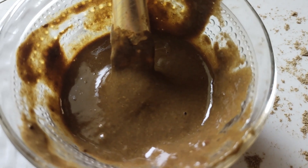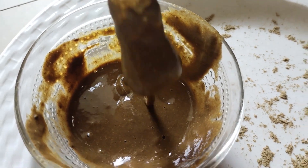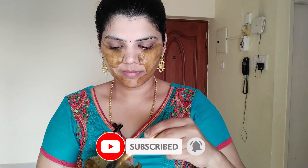We can apply this as a face pack. If you want to see the benefits — we can add it to the skin. If you have any allergies, pimples, or marks, we can use it on the skin. It helps with even tone, dark spots, and gives the skin a glowing and bright appearance. It is very useful for clean skin and dry skin, and acts as a deep cleanser to keep the skin polished. It is very helpful.